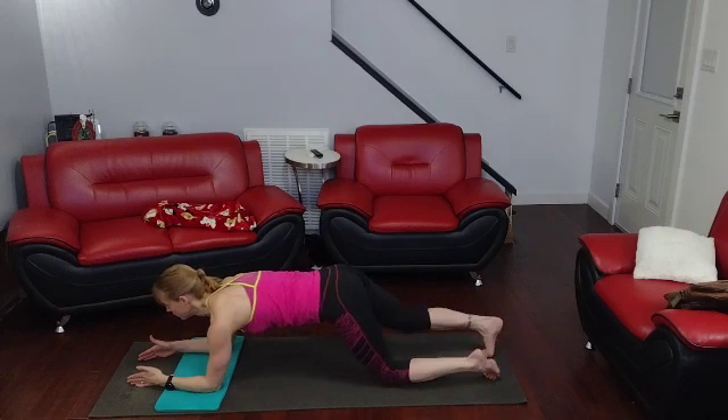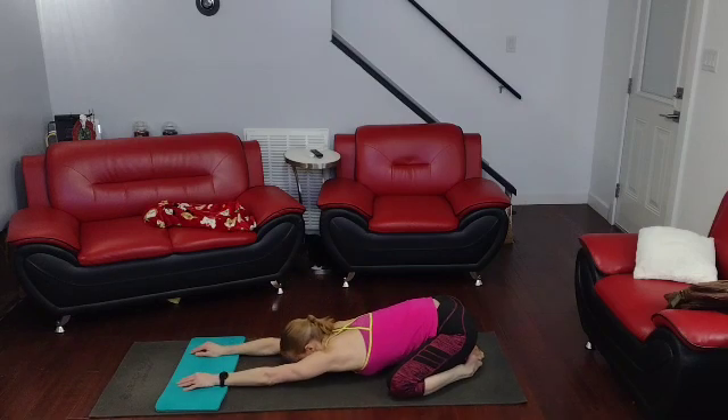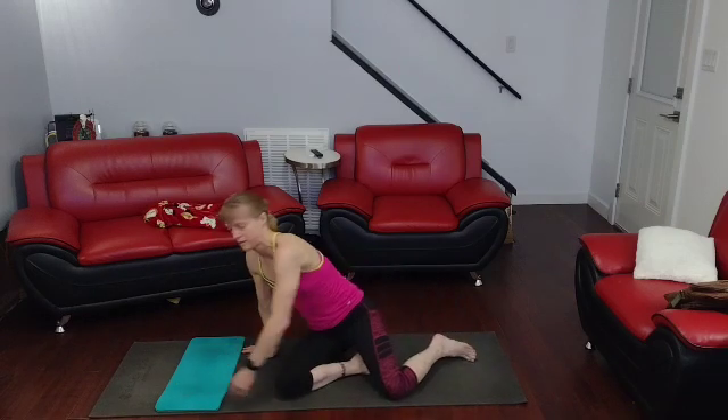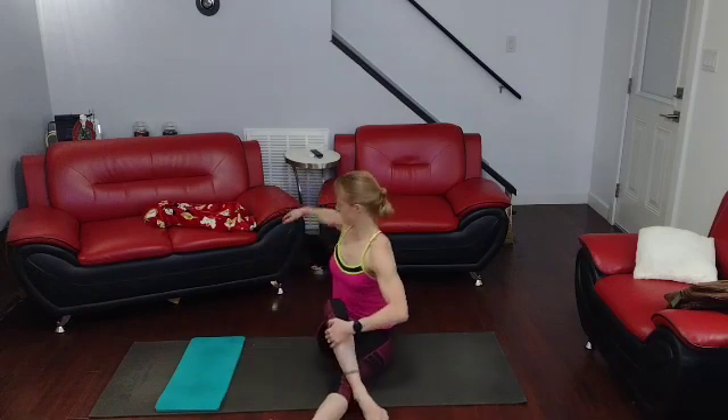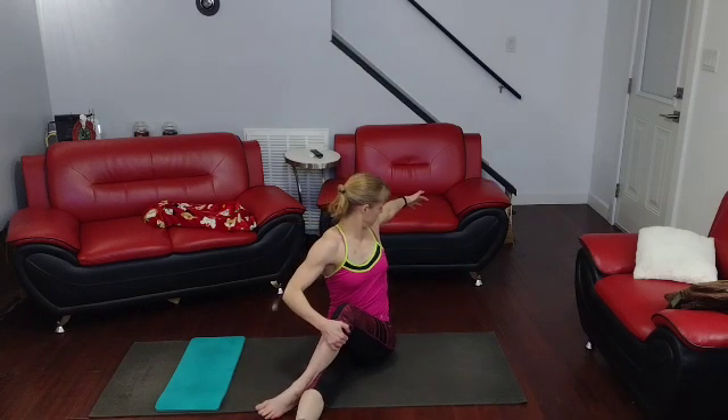Go ahead and lower those legs, push it back, child's pose. Come up, cross the leg over, twist into it, other side — got in there, worked it down and got it. All right!